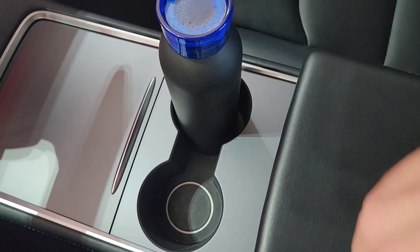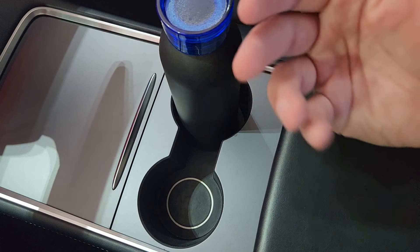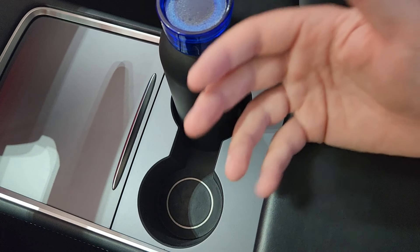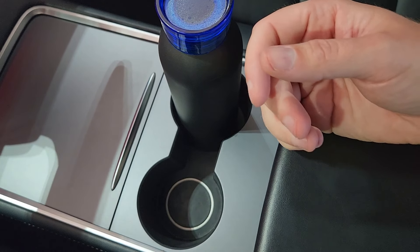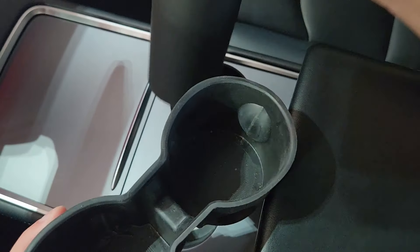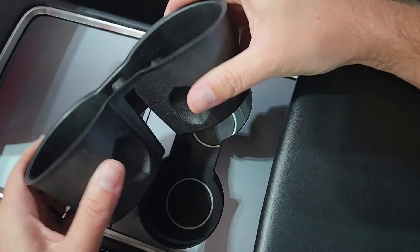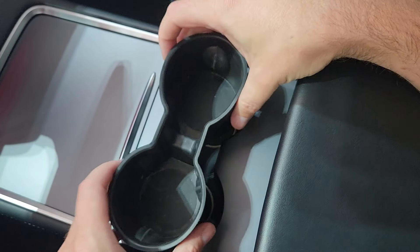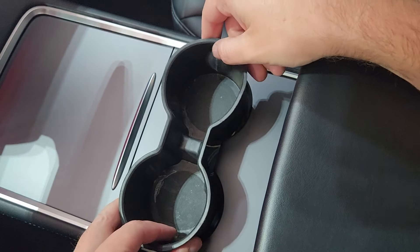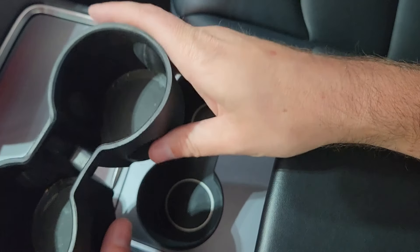Tesla could really improve on this in future years, but something you can do right now is add a cup holder insert. If you're like me, it's one of the first things you added when you got your Tesla for the first time. Many of us probably ordered something like this from Amazon — a little rubber cup holder insert. There are some shortcomings with it; I've never been a big fan. When you pull your drink out, they're all loose in there and sometimes they pry out with it. They're just not the highest quality.